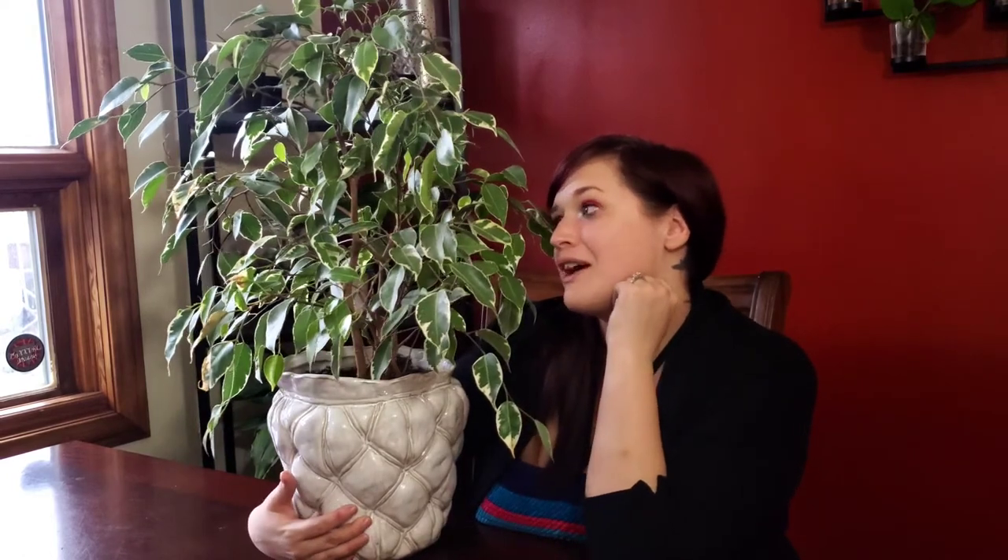As you guys know with this series, I want to name my plants — so help me think of a name for this lovely friend down in the comment section below. Let's engage a little bit on this video, and until next time!